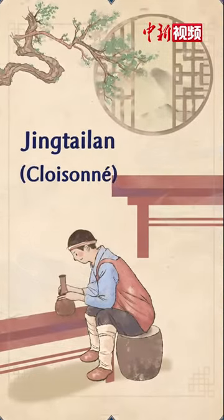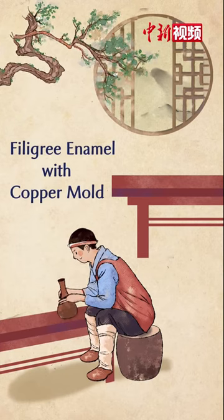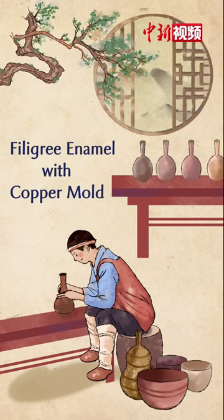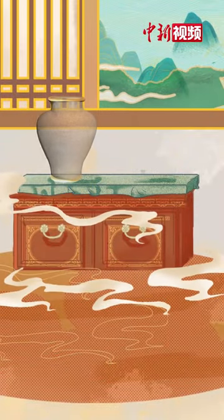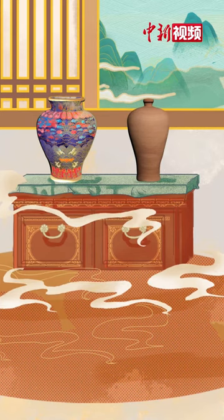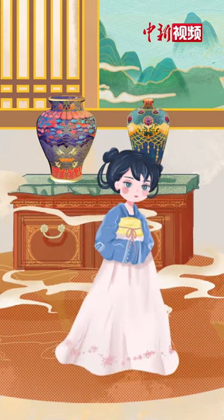Jing Tai Lan, also known as Filigree Enamel with Copper Mold, is a traditional Chinese craft. These containers, which seem a bit dull, become so exquisite with such vivid decorations.